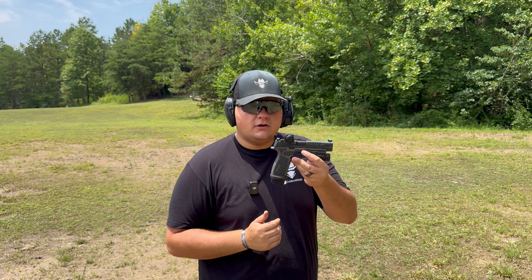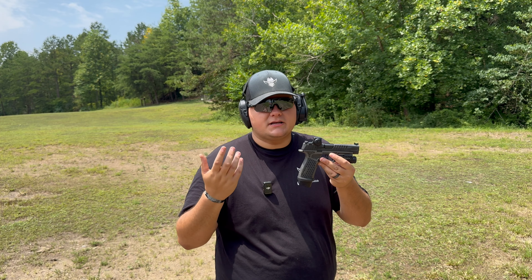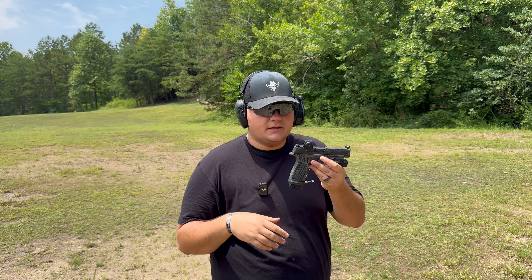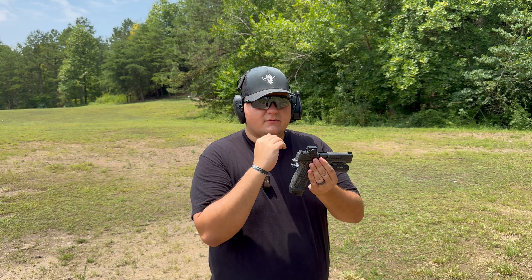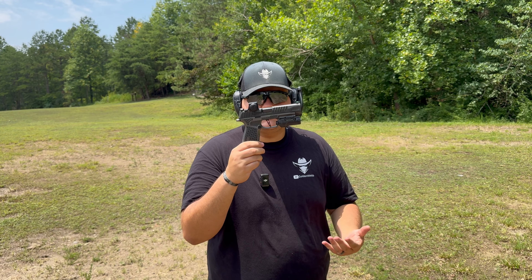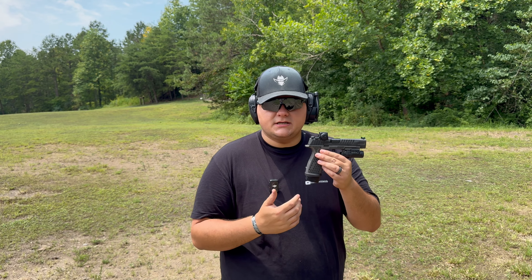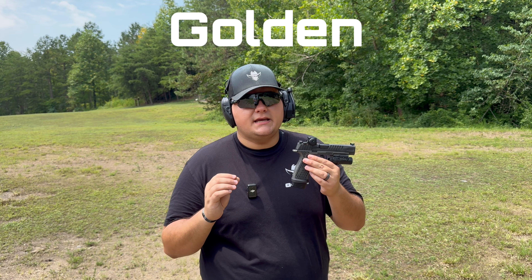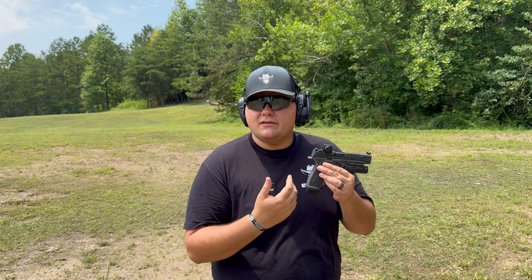Today we're going to be looking at a few different accessories that Armory Craft makes for the P365 line of firearms. This isn't all of them — just ones that fit the P365 Fuse and the X Macro. We have the X Macro frame, a plus-three base plate that turns a 17-round mag into a 20-round mag, and the full P365 trigger job with an aluminum flat-faced trigger that breaks at 90 degrees. Thank you to Armory Craft for sending us this. Use code GOLDEN — G-O-L-D-E-N — for five percent off your entire order, and some of that comes back to the channel.